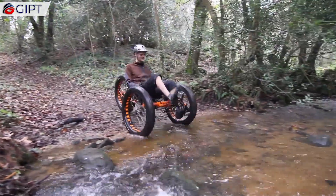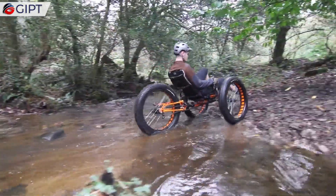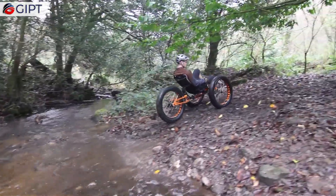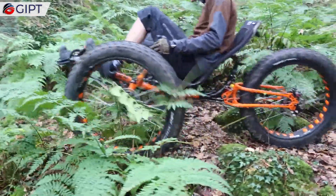This is the ICE Full Fat Trike, a new Expedition Tough Trike that can tackle the most treacherous and challenging of terrains, by easily rolling over mud, snow, sand, rocks, roots, and rough and gnarly trails.